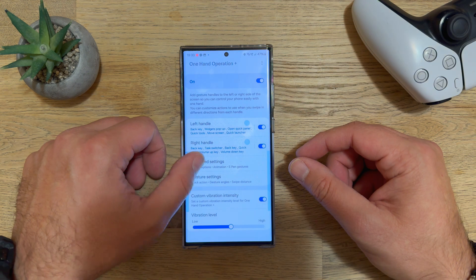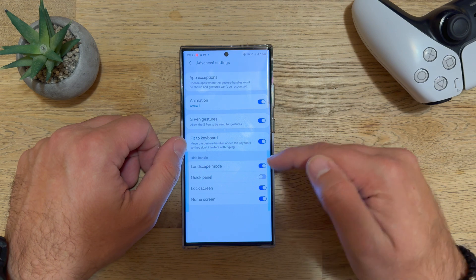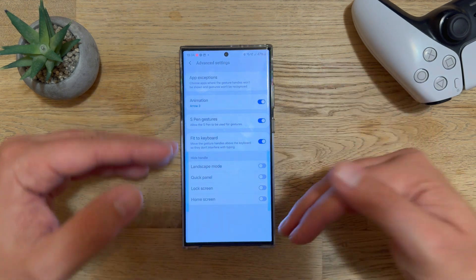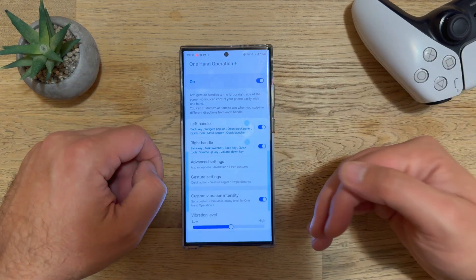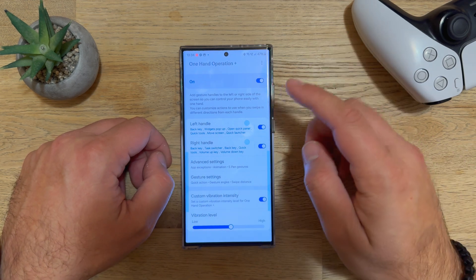Those are the two main updates: the new Arrow 3 animation, which is a minor visual addition, and the hide handle option, which is very useful because it lets you stop One Hand Operation Plus from activating exactly where you don't want it.